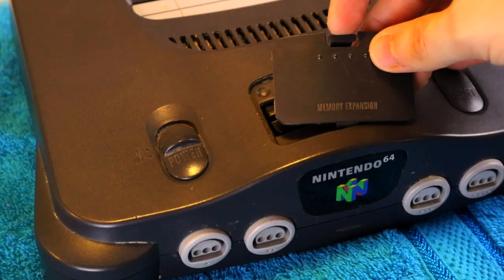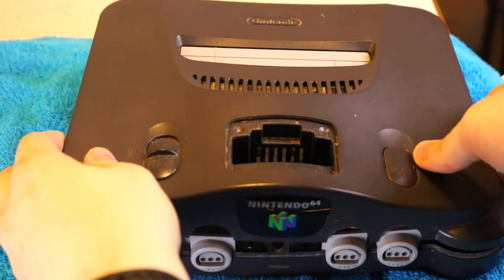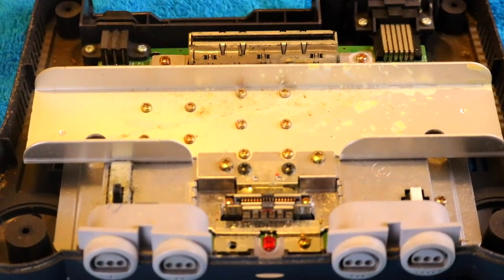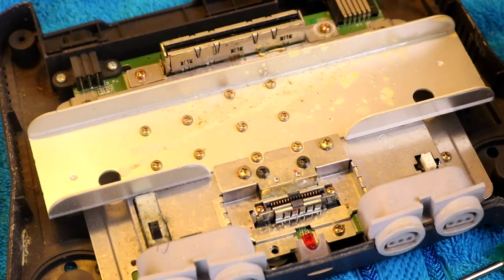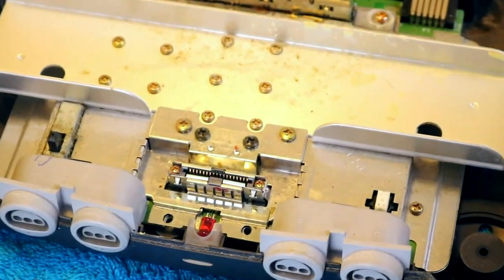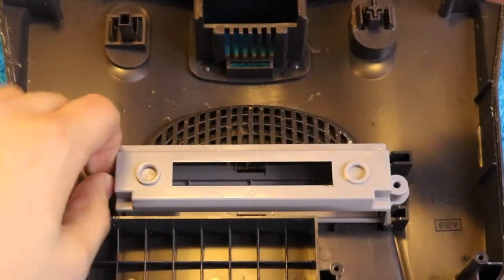Following that, it's time to remove the jumper pack — and yes, the port cover for that too is disgusting! Another one for the cleaning pile. Now it's finally time to lift off the top of the console, and as we can see, there appears to be some sort of gunk on the large metal piece inside. Though this system was confirmed to work before this video and there are no stains on the outer shell, I wonder if someone spilled a pop on it at some point. For now let's move on to that top lid, which is also dirty and in need of a clean.